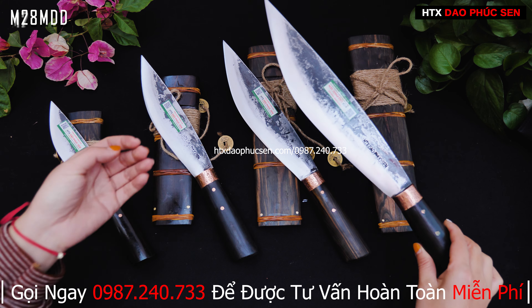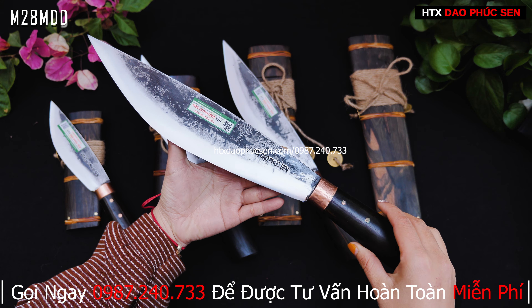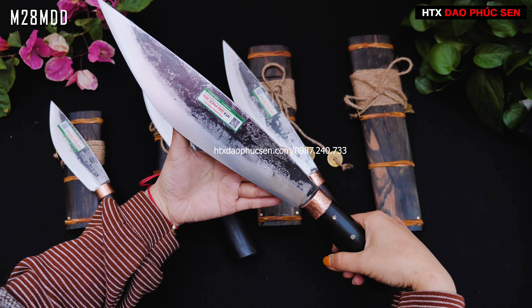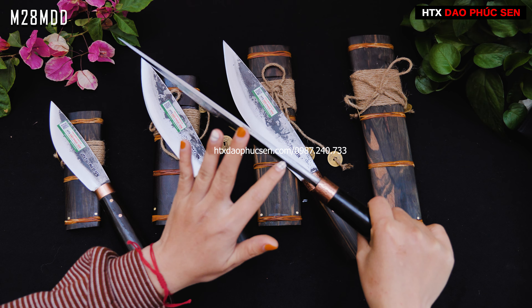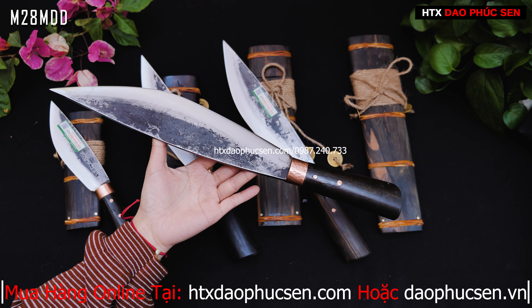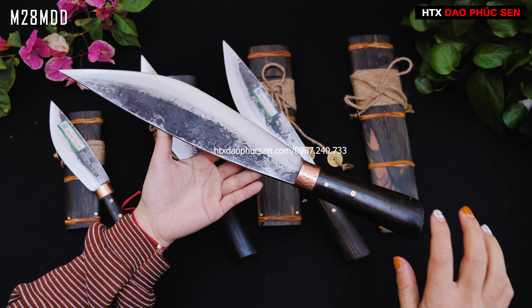Mẫu dao mèo 28 này thì lưỡi của nó sẽ là 28cm, và tất cả cán sẽ rơi từ 12,5 đến 73cm. Lưỡi 12cm và độ dày khoảng 5-6mm. Con này để các anh chị có thể chặt tre, chặt gỗ cứng, có thể chặt gà vịt lọc được. Tại vì dao mèo là một mẫu dao rất là đa năng.